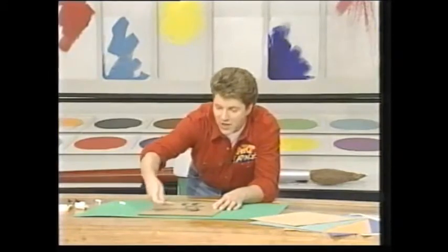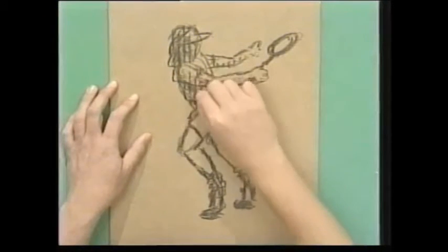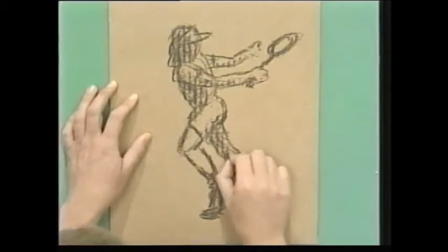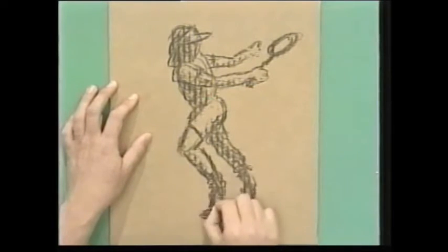So if the light is shining from this direction on my picture, all these edges will be in shadow or shade. Down there like that. And again, not being too particular about it — just letting the charcoal sort of dance across your picture. And it does the picture for you. Look at that.